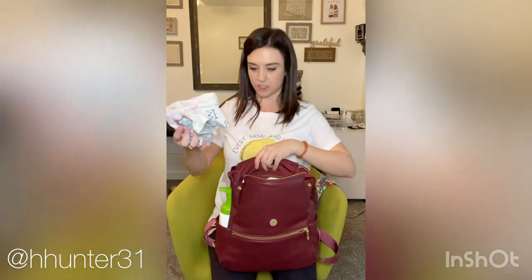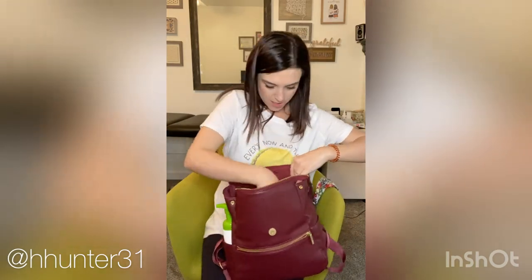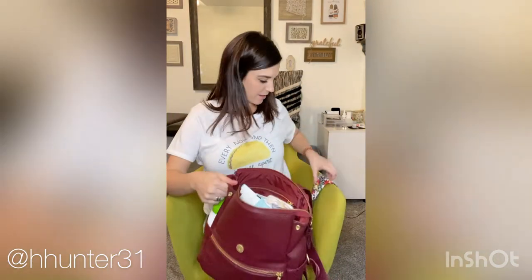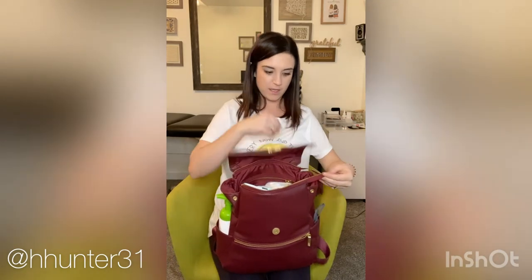And then the change of clothes — awesome! And then I've got my mask in the other pocket. Let's zip that bad boy up.